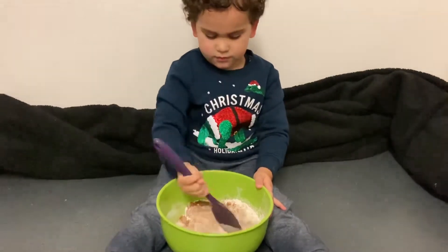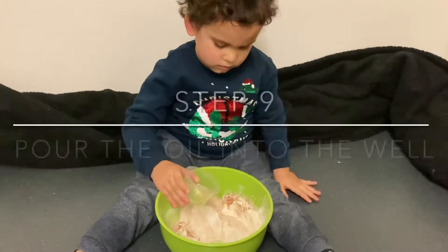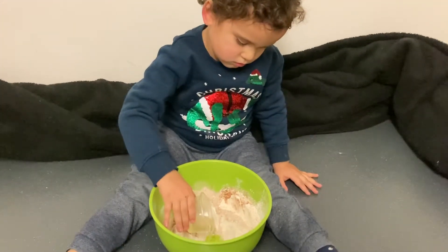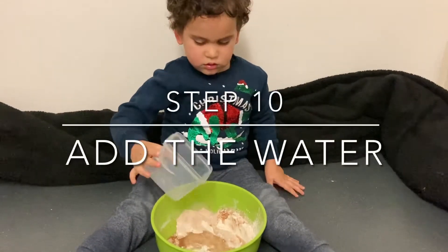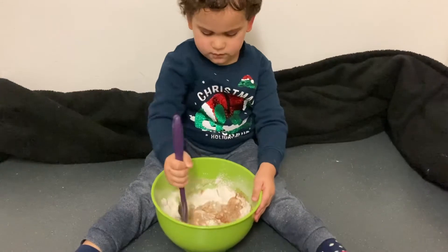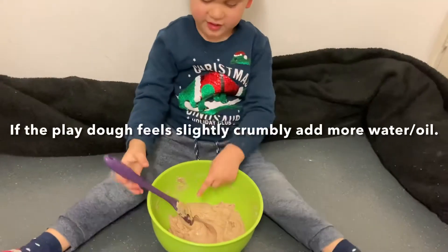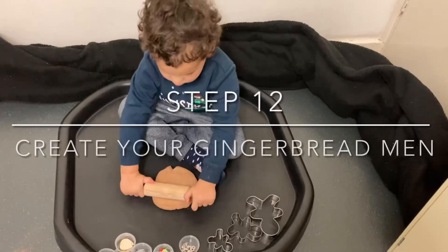Make a well in the middle, then pour the oil into the well, then pour in the hot water and give it a mix until you form your dough. If the dough is sticky, place it into the microwave for 10 seconds. Then it's time to make your gingerbread man!